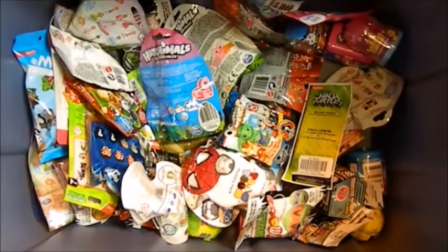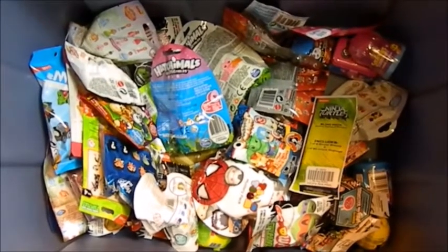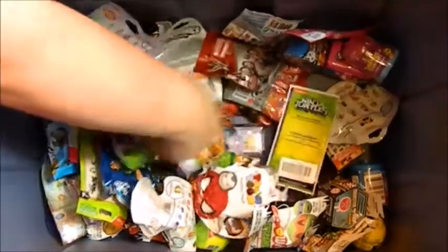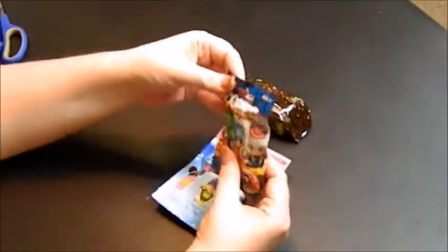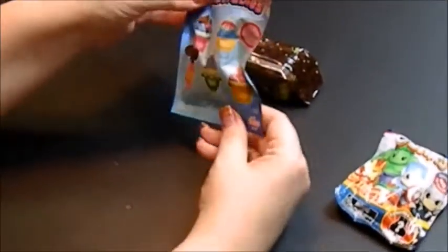Hi all, Karen Doll coming at you again. We're still working on this blind bag box, so let's go ahead and get three items out of here so we can check them out. So we'll do one, two, and then we need one more — what's this in the corner? There we go, three. So we got a Marvel Ooshies. I can't remember exactly what these are called; I've seen reviews on them. Found these at Target, so I thought I would give it a review.